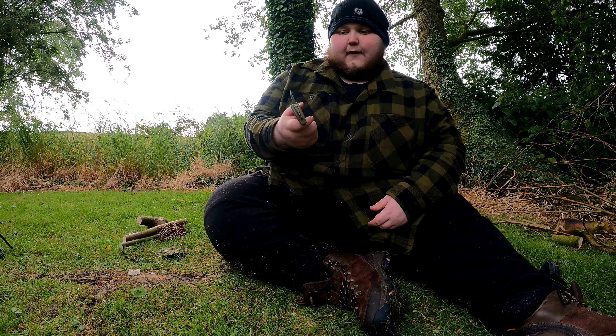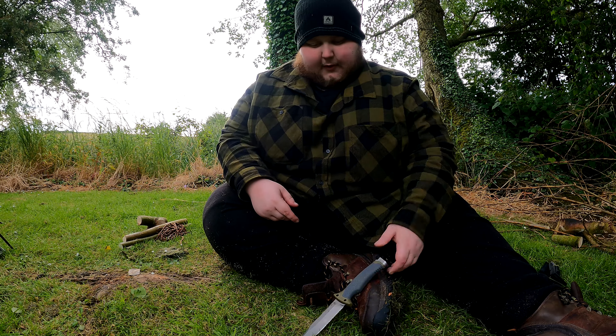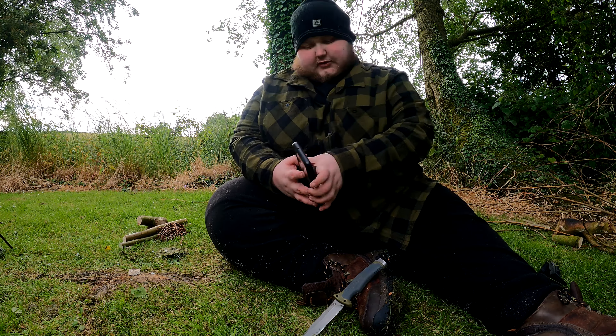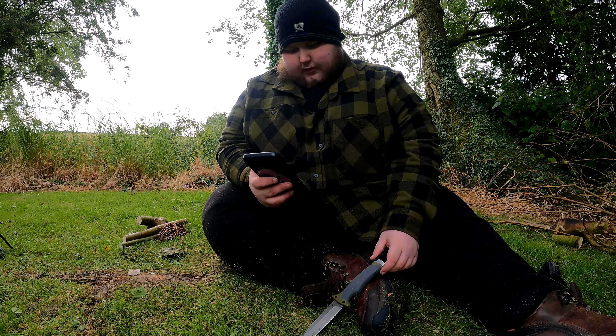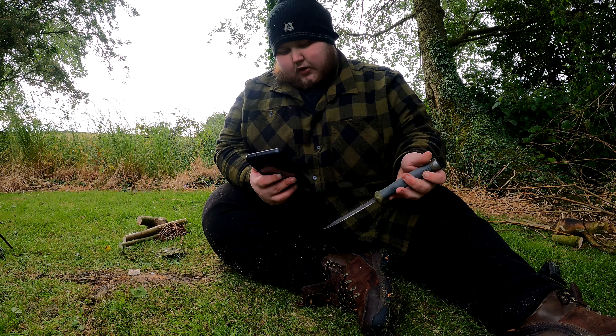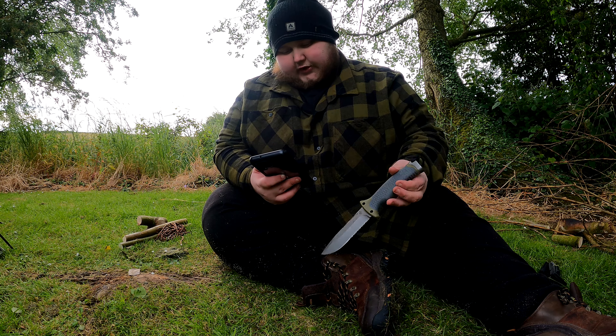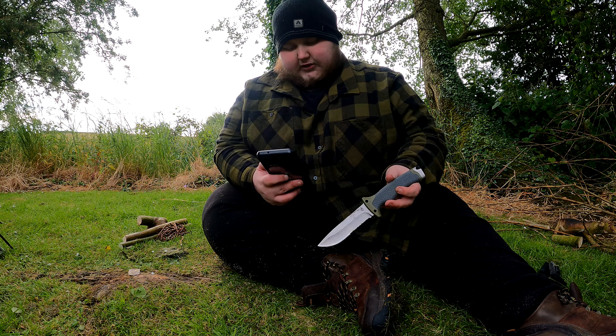Another thing I like is it's got a 90-degree spine angle for striking the fire steel, which comes with it or works with a separate fire steel. I'm going to tell you the size of it as well: the total length is 25 centimetres, blade length is 12 centimetres, and the sheath is a blend of plastic and nylon.